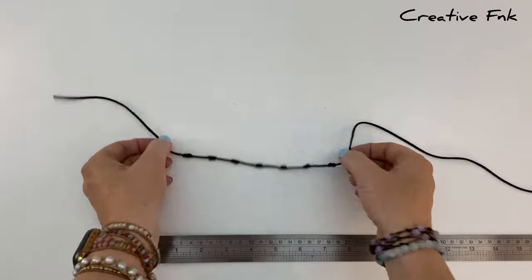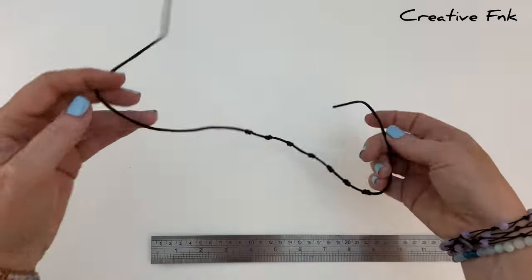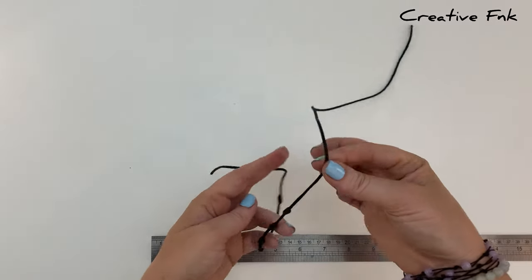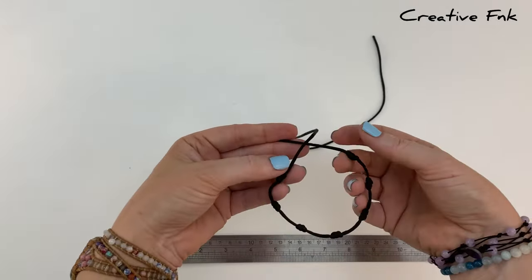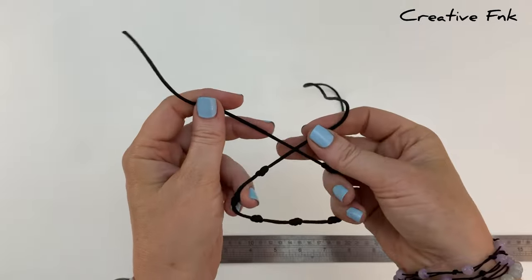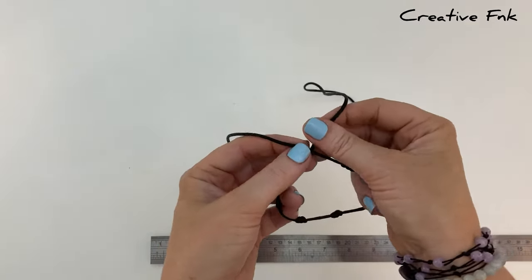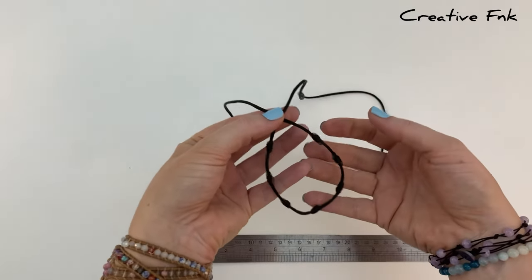Once you've got your seven evenly spaced knots, we're going to tie the sliding knot. Swap the long side onto the left hand side and overlap the cords at the top. The longer cord from the left comes on top of the other cord, and we want this next knot to be spaced evenly with all the other knots — about one inch along from each knot with the threads crossed over.